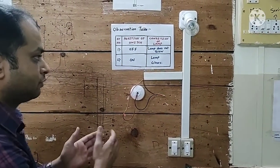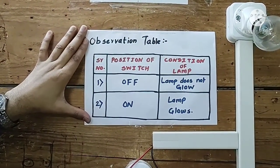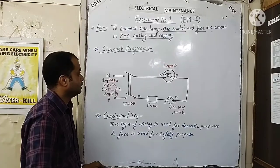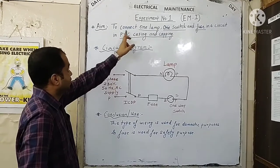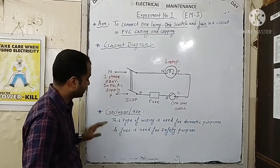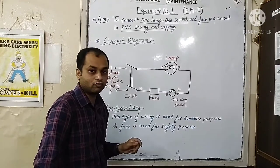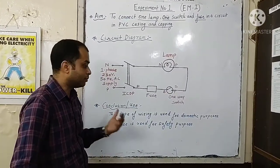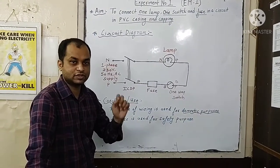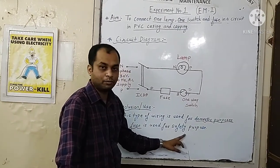At the end we switch off the main supply and unplug the connection for safety. This type of wiring — controlling one lamp with one switch — is used for domestic purposes, where in our house we control each and every individual appliance with the help of a single switch. A fuse is used as a safety device for protection in our wiring.